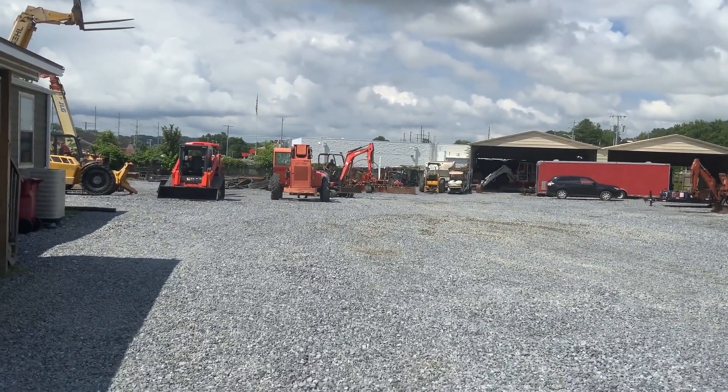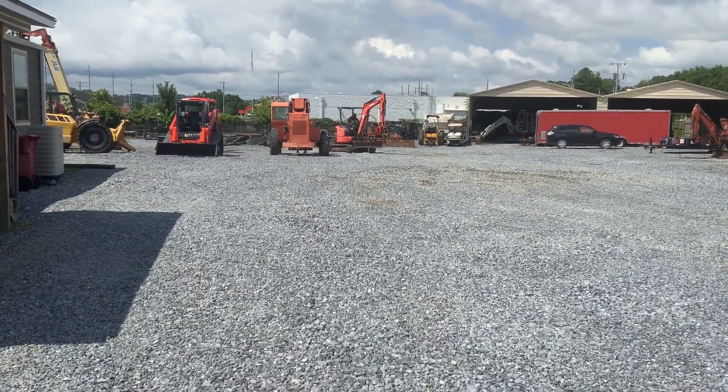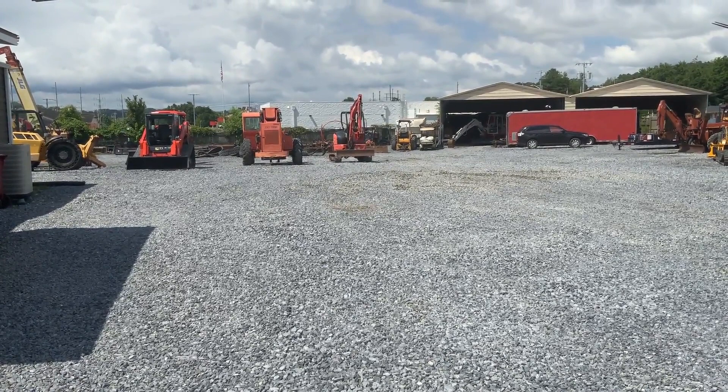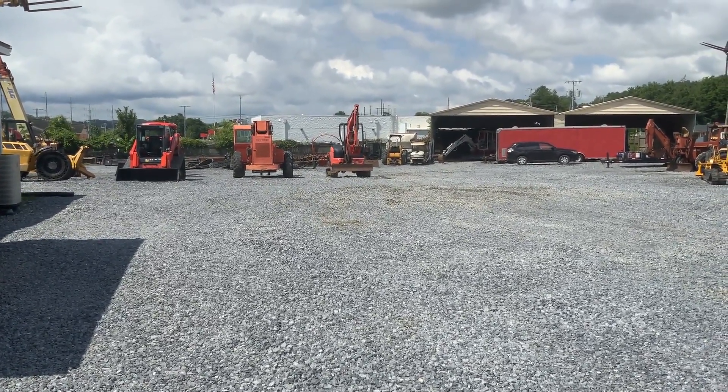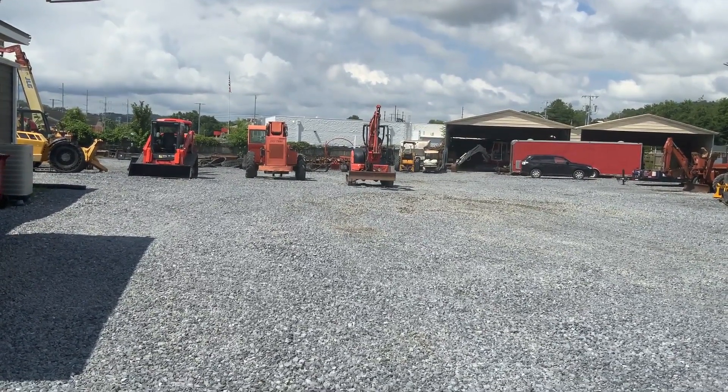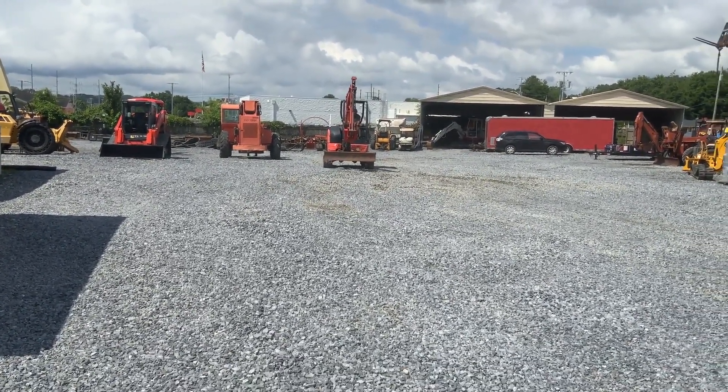There comes a U35-4 we just got in — I think yesterday or the day before yesterday. We haven't washed it, cleaned it, anything.